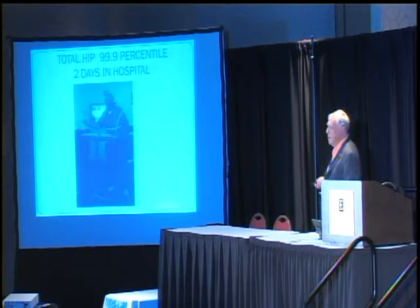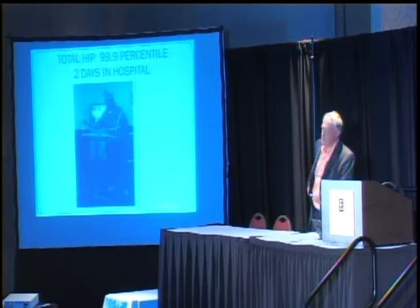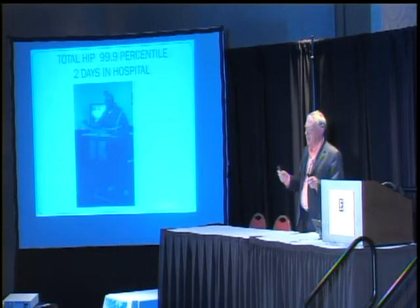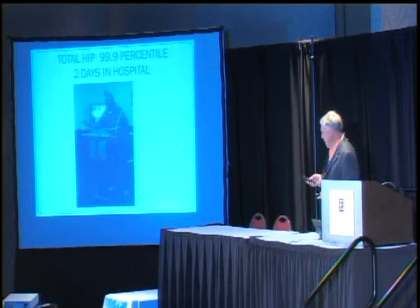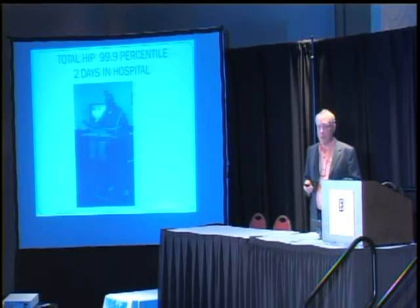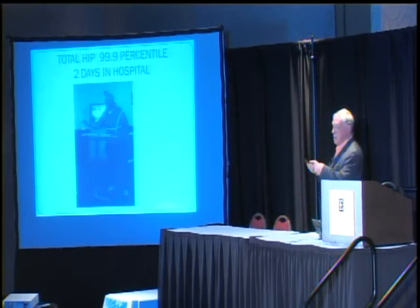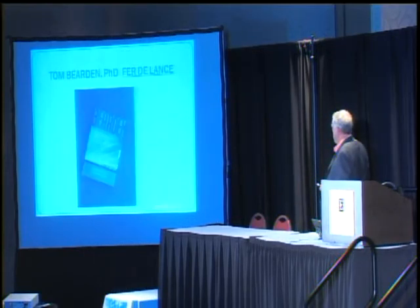His physical therapist said this man is in the 99.9 percentile of all the hip replacements I've ever seen. He's up walking around with a fabulous recovery. He's not an athlete in any sense of the word, but he is so happy — he did 2,400 steps the day of surgery. The next day they discharged him. So those are some of the possibilities.